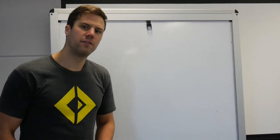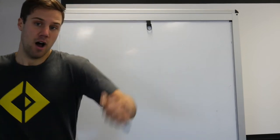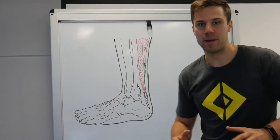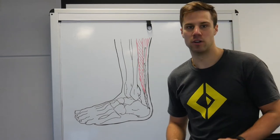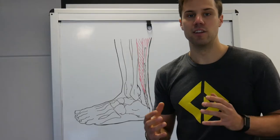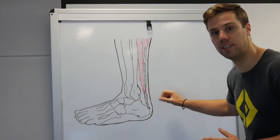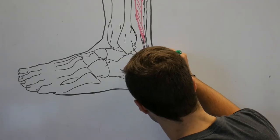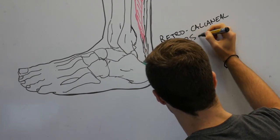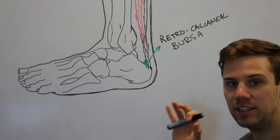The third and final reason has to do with compression — particularly compression of the retro calcaneal bursa. Jill explained to us that loaded dorsiflexion puts a huge compressive force through the Achilles tendon around the calcaneal bone. And sitting under your Achilles, on top of your calcaneal bone, is a little structure called the retro calcaneal bursa.